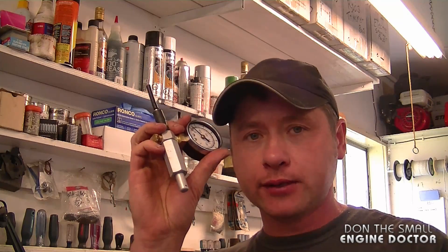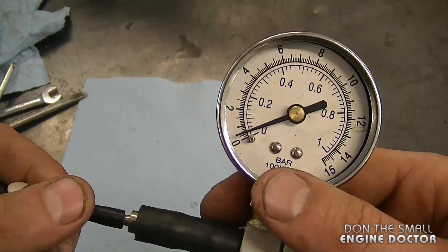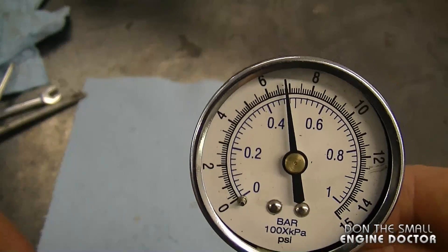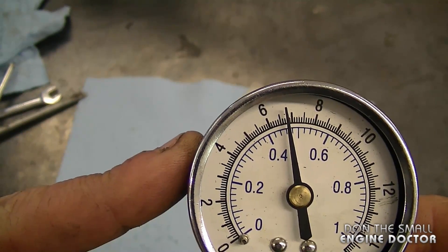Before reinstalling the carb, I'm going to do a pressure test with this little tester — just pump it up to between five and eight PSI. It's holding the pressure pretty well. That's all there is to rebuilding your Walbro HDA carburetor for your chainsaw. Thanks for watching guys and have yourselves a great day.